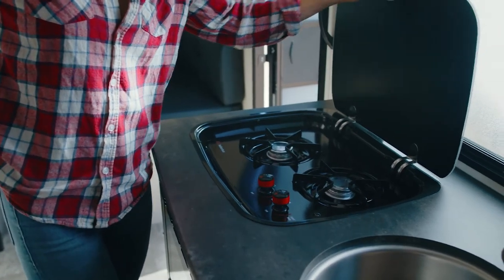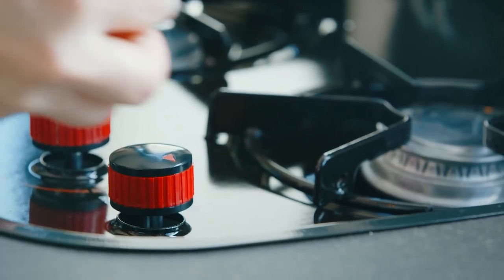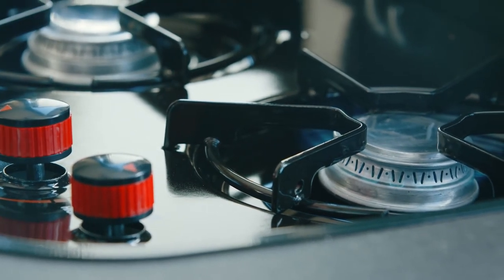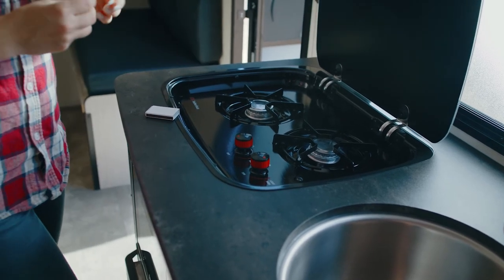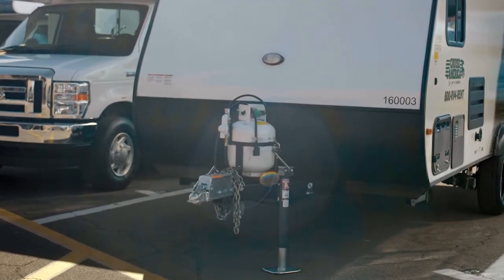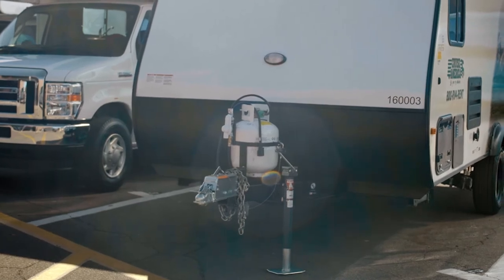This stove works on propane. There are two burners with two knobs. To ignite, press and hold down the knob on the light position and use a match or lighter. Make sure to keep the knob pressed down for at least 10 seconds after you see a flame, then release and adjust the intensity as desired. Pro tip: if your stove is not igniting, check your propane tank outside — you might have turned the valve off.